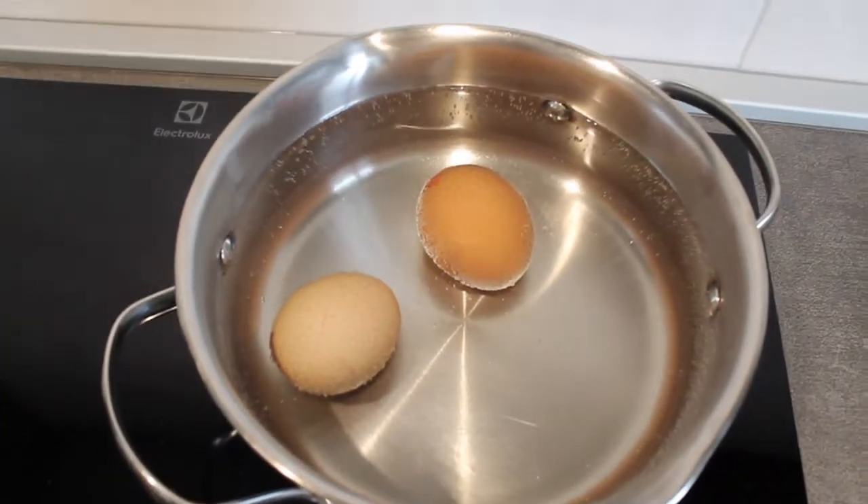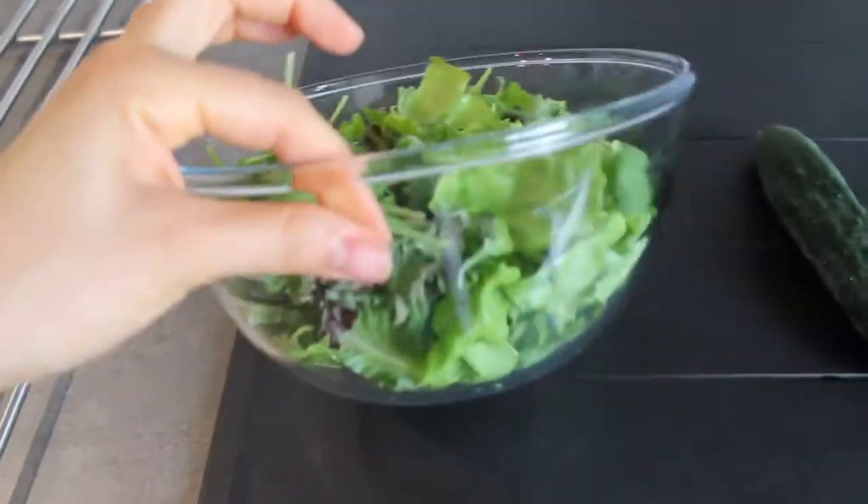Dopo un salto temporale di almeno 4-5 ore, eccoci all'1 e 10, il momento del pranzo. Come avrete visto dagli altri video, a pranzo mi piace stare un pochino più leggera. Di solito mi faccio una mega insalatona con di tutto e di più dentro. A me l'insalata e la verdura in generale piacciono tantissimo sia d'estate che d'inverno. Con il caldo, a partire dal mese di giugno, l'insalata a pranzo è perfetta. Qua sto facendo le uova sode e qui c'è la ciotolona di insalata.